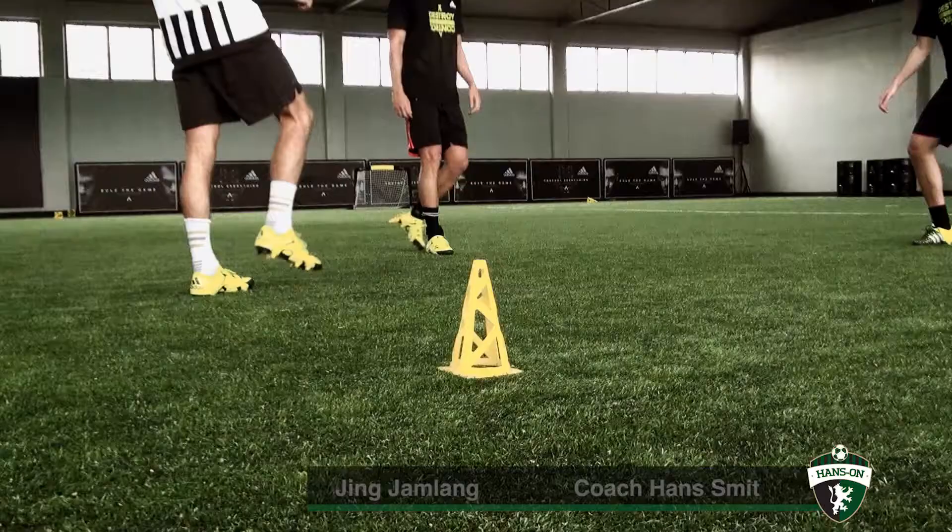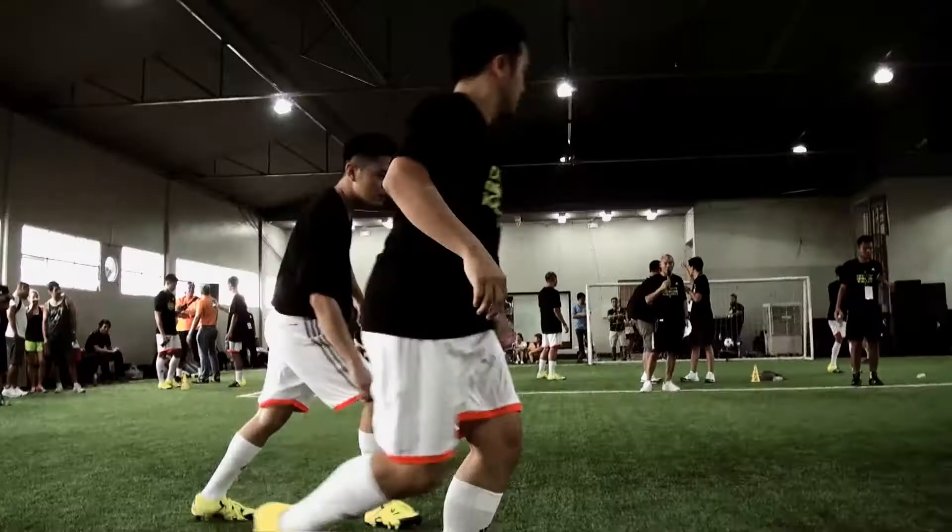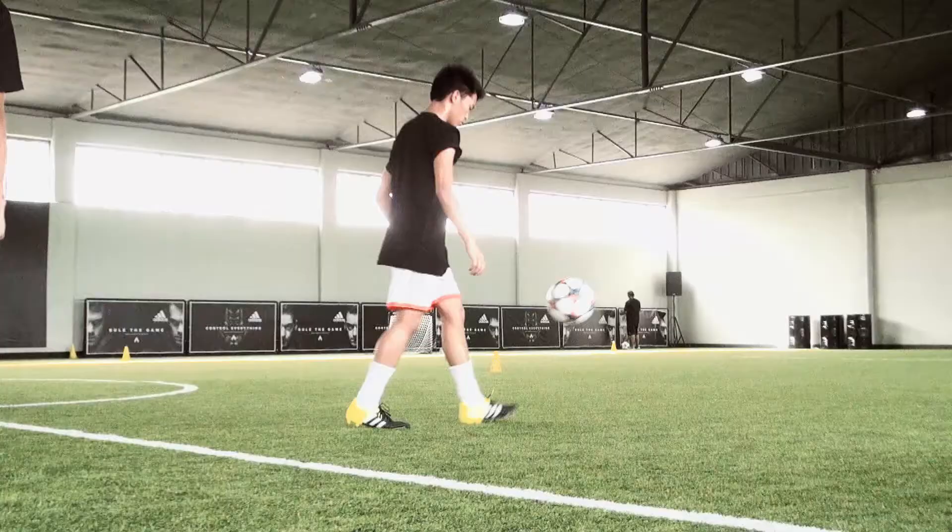Hello! Hands On is on the road and checking out the new launch of Adidas' new football boots. Gone are the old designs and in with the new — here with the X's and Aces. They are revolutionary football boots and we get an opportunity to check them out. How cool is that? So we're here at Sparta.